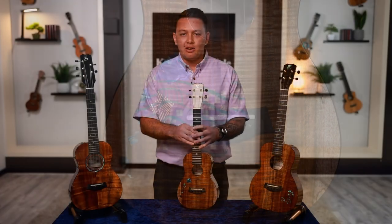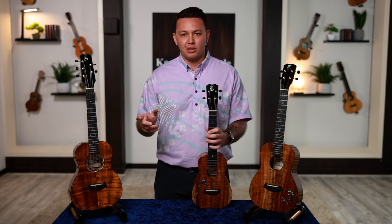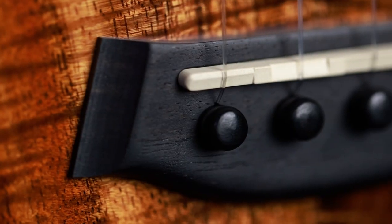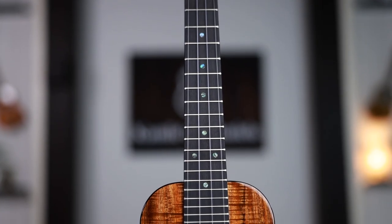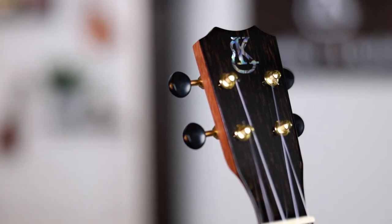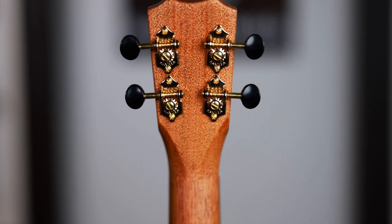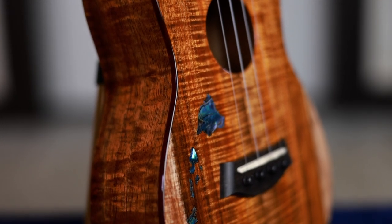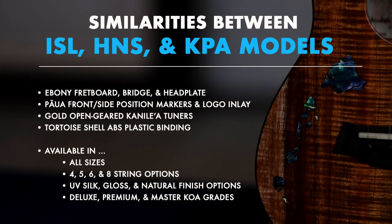There are quite a few similarities between these three models. All three have an ebony fretboard, bridge, and head plate. All three have Pawa Abalone front position markers, side position markers, and logo inlays on the headstock. All three models also have gold open-geared tuners, and all three have a tortoise shell ABS plastic binding. All three models are available in all sizes, all string amounts, and all three finish options, but they are only available in Deluxe Koa grade and higher — Deluxe, Premium, and Master grade. You cannot get these three models in the Select Koa grade.